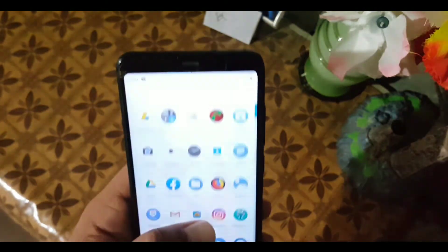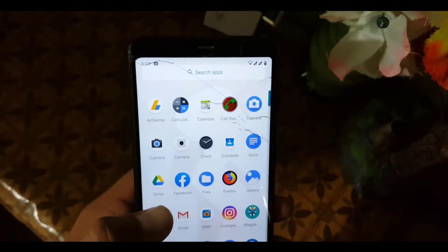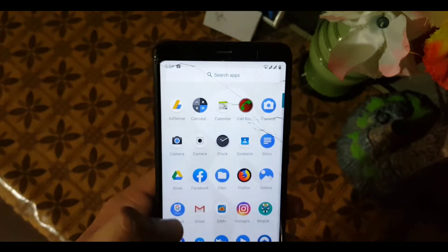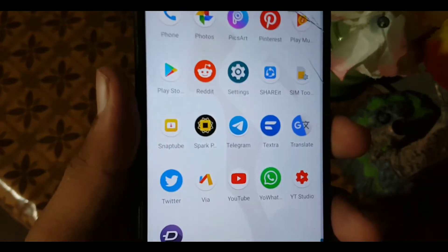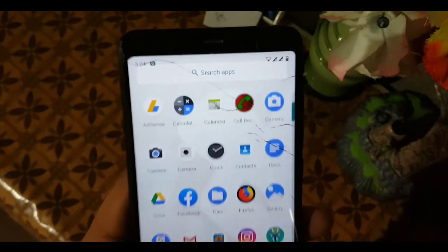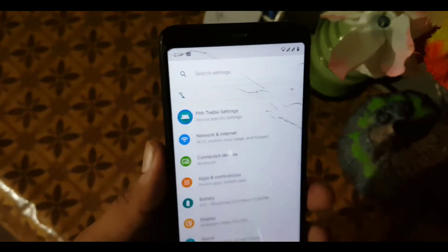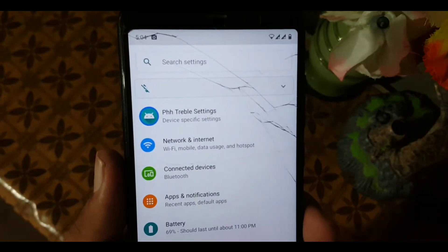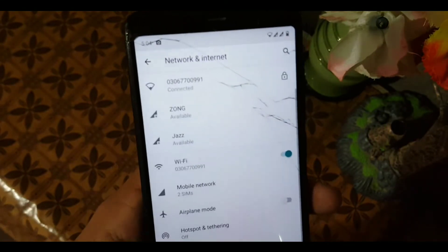This is not a stable build — this is a test build, so a stable build will come soon. Do not install the Chrome browser in this ROM as it will make your ROM laggy. Just install any other browser like Firefox or Via Browser.